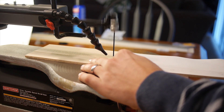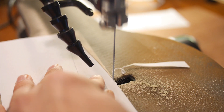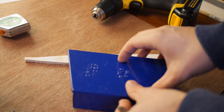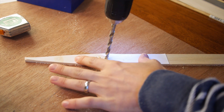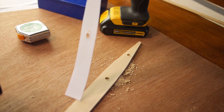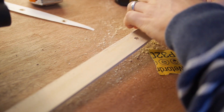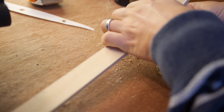I decided to use my scroll saw on this project. This isn't ideal because the cuts don't always come out the smoothest, but you just gotta be careful about it. Having the pieces affixed together also made it easy to drill the holes accurately. One nice thing about basewood is that it sands really easily, so the scroll saw not being 100% straight was okay — I could just sand out those imperfections.